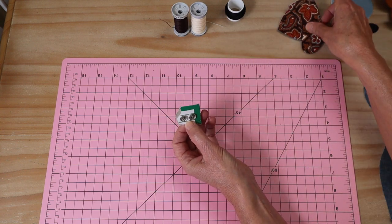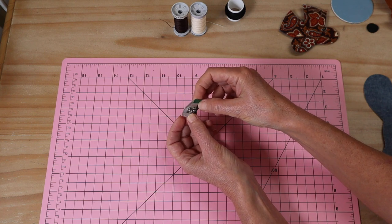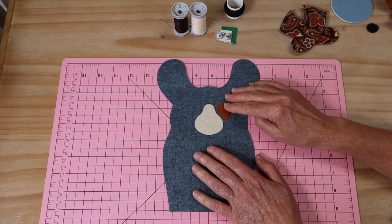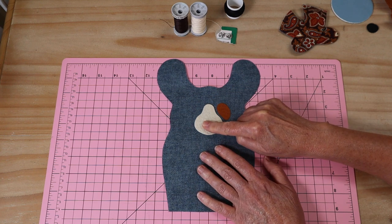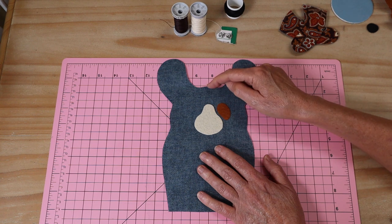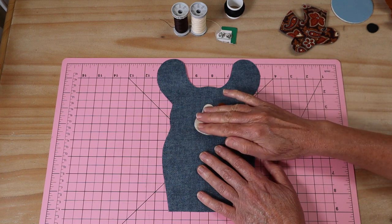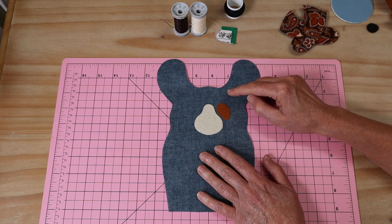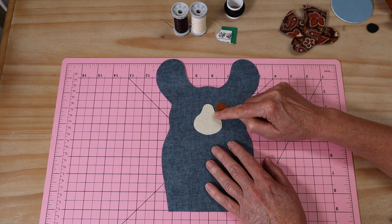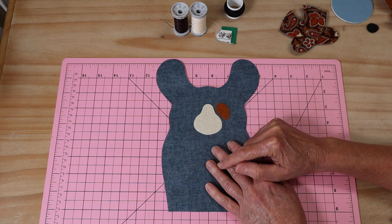Our next step is to add the face pieces to mama dog. Press on the muzzle piece - it needs to sit exactly three centimeters from the top of the head to the top of that muzzle template, and make sure it's beautifully centered. Get that pressed into place. Then take your little eye patch - it's designed to fit exactly in that little indentation, leaving about three to four millimeters between those two pieces so our stitching stays nice and independent of each other.